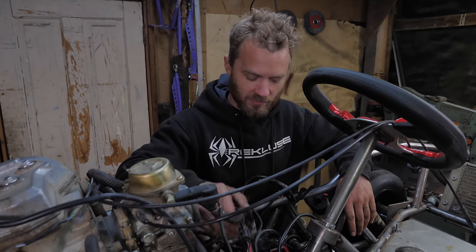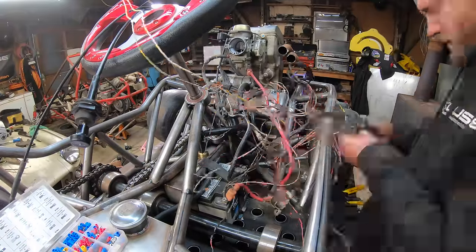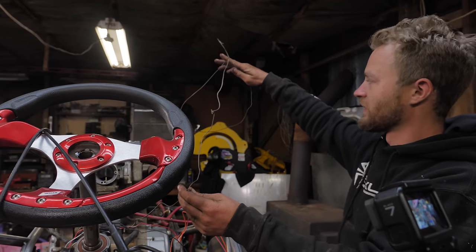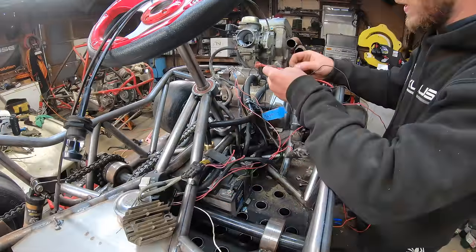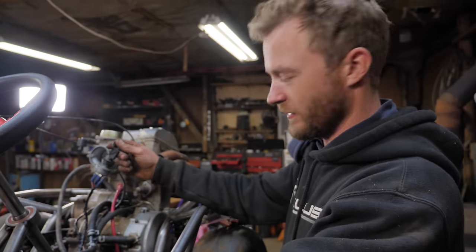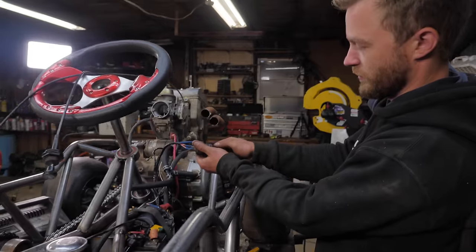We got it running, now it's time to get it driving, which means a lot of things — mainly controls. But before that, I'm going to deal with this horrible pile of spaghetti wiring. I'm going through and deleting all the unnecessary stuff — like these grounds that have three separate locations to go to ground. You only need one. The wiring harness is considerably smaller and tidier now, and it starts and runs.